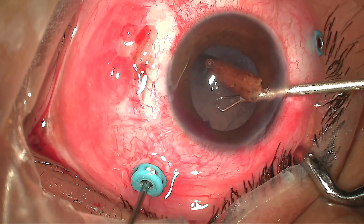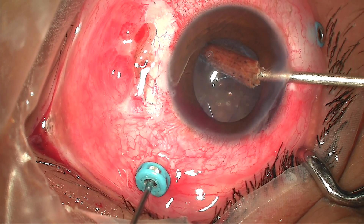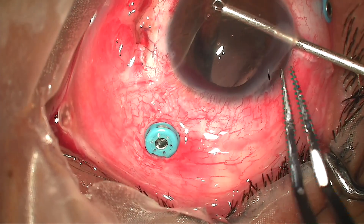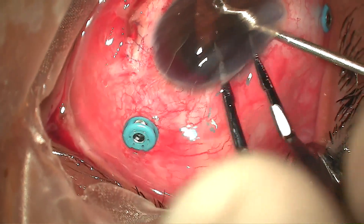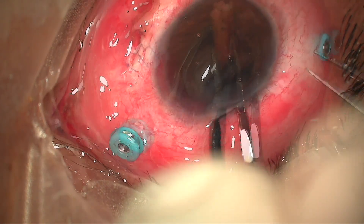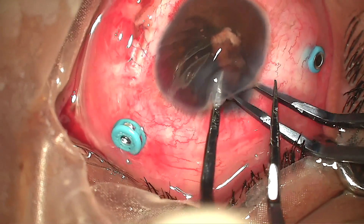Before making another attempt, I injected some PFCL to protect the macula and float the foreign body. This time I went in with a claw-shaped retractable prong and brought the foreign body into the anterior chamber. As the foreign body was large in size, with the shake-hand technique, the foreign body was first oriented along its long axis and then removed.